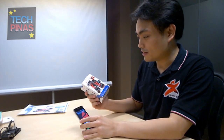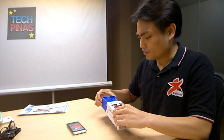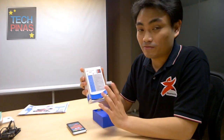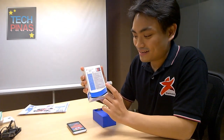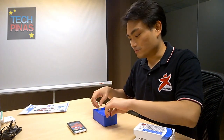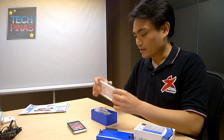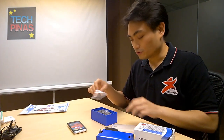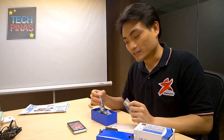So first of all, this is the box of the StarMobile Sky. It's roughly the size of our previous 4-inch device, the StarMobile Play — very small, very compact. Everything is listed on the back: the specs of the phone and even what's included in the box. So you get an Instacase, that's a plastic case for the phone, so you no longer have to look for it in stores.